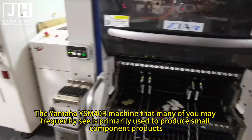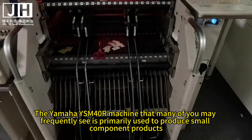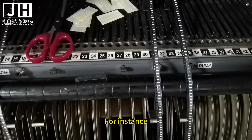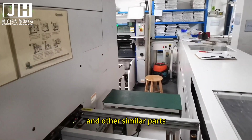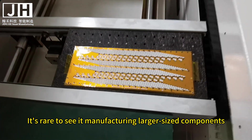The Yamaha YSM40R machine that many of you may frequently see is primarily used to produce small component products. For instance, it places components like LEDs, small resistors, capacitors, and other similar parts. It's rare to see it manufacturing larger sized components.